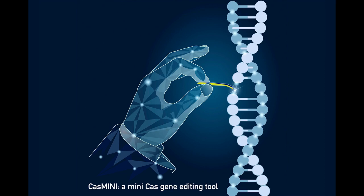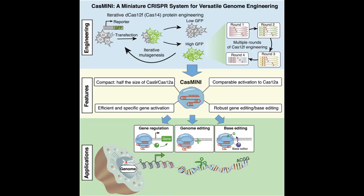He says that CRISPR can be as simple as a cutter, or more advanced — as a regulator, an editor, a labeler, and imager.